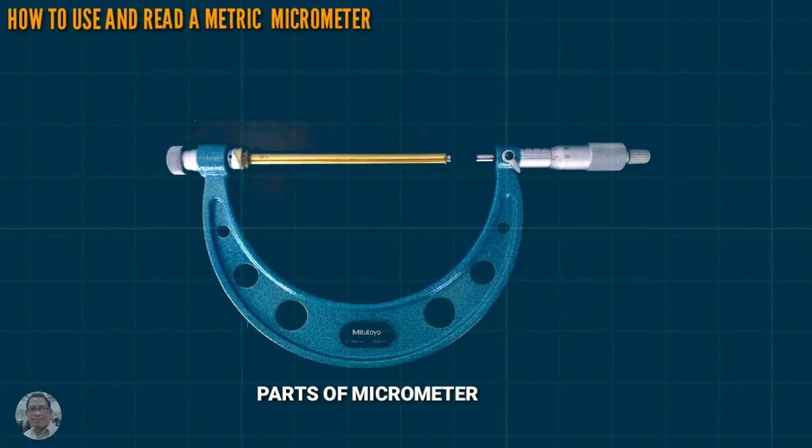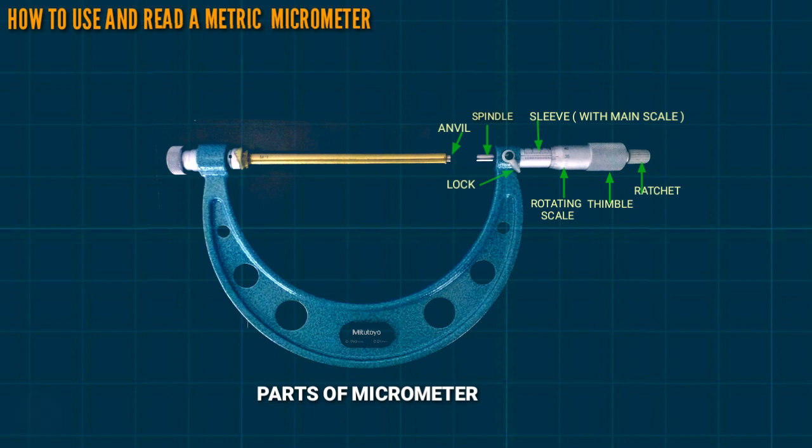This is the parts of a micrometer: this is the handbell, spindle, sleeve with main scale, rotating scale, thimble, ratchet, lock, and frame.